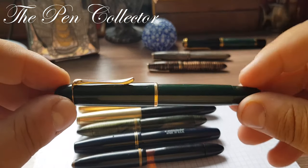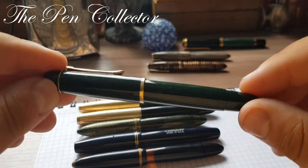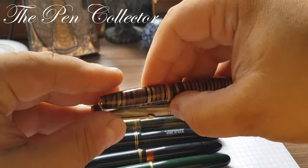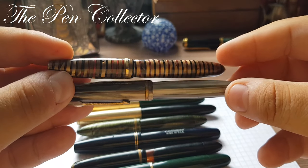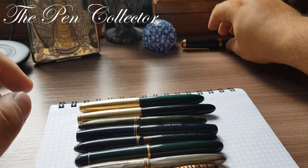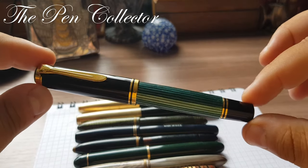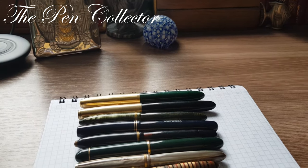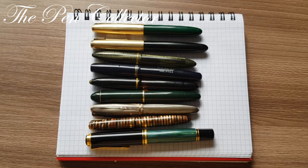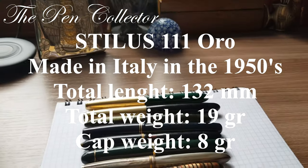I also have a German fountain pen, a Pelikan 140 green from 1955, and two celluloid fountain pens from the 1960s, also from the Italian Turin area. Just for comparison I also have a luxury product from 1987–1988: the famous Pelikan Souverän M800. I will show them to you side by side so you can get an idea of the proportions of our Stylus fountain pen, and I will also leave the dimensions of the pen on screen.